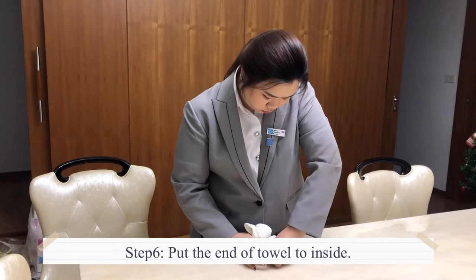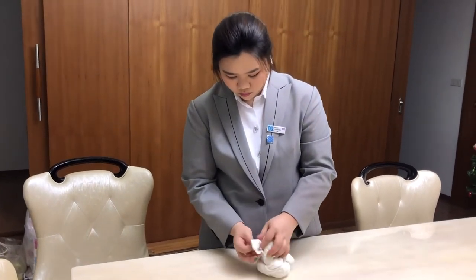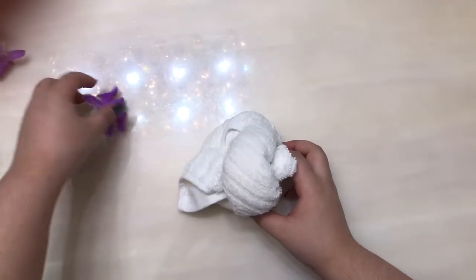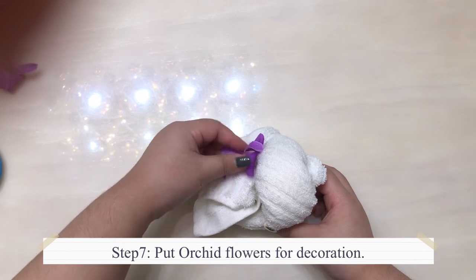Six, put the end of the towel to the inside. Seven, put an orchid flower for decoration.